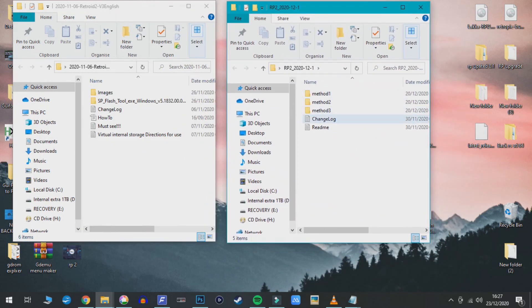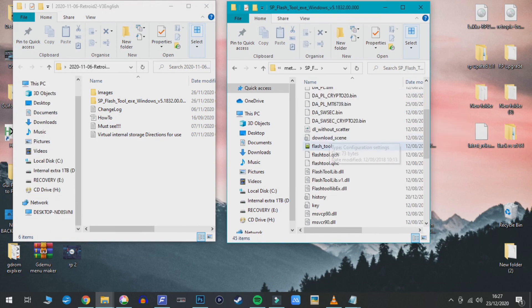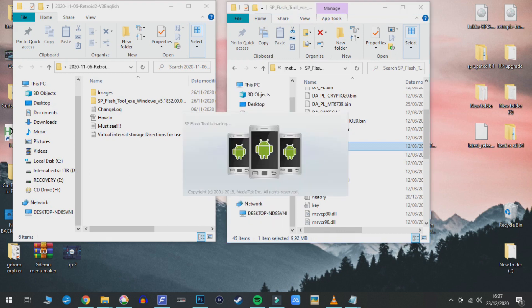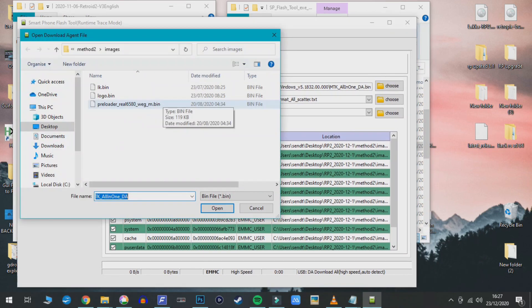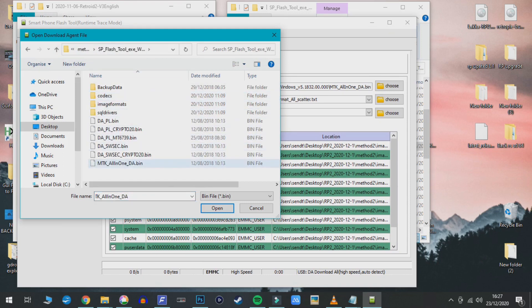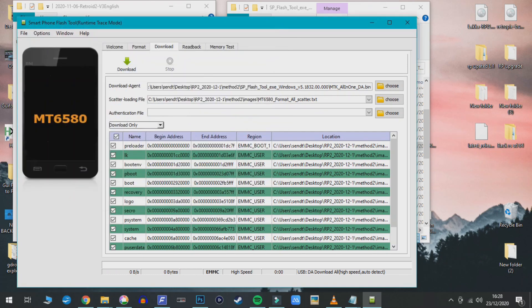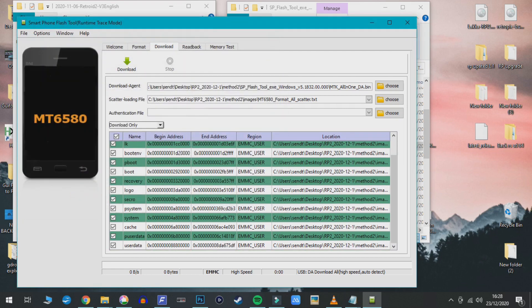It gives you different methods to update, but we want Method 2. This program is kind of like an Android force firmware updater. In the top right, click Browse and find the MTK all-in-one file, which is in the Method 2 folder. Then in the second section, go back into the Method 2 folder, find Images, and select the file format scatter file. Now you're basically ready to go.